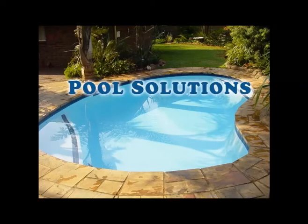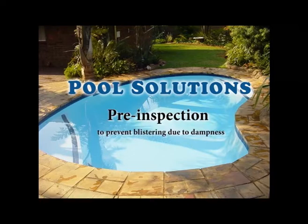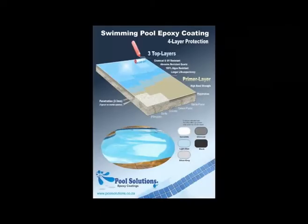Welcome to this Pool Solutions DIY help video. This is one of a series of videos demonstrating how to prepare the swimming pool surface and apply our four-layer epoxy coat system. In this specific video we will show you how to inspect the pool sides and the surface to determine if there is a risk for reverse osmotic pressure, which is moisture penetrating from outside and which can ruin your investment.